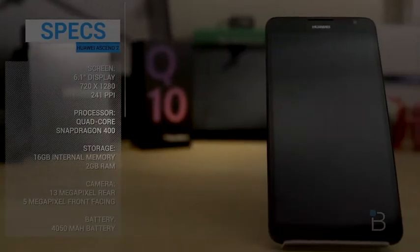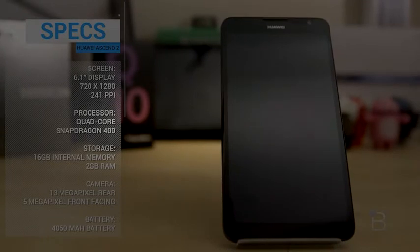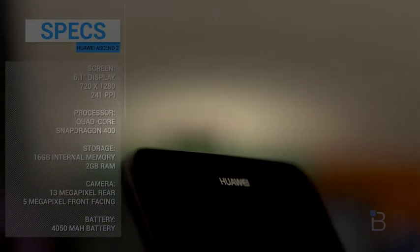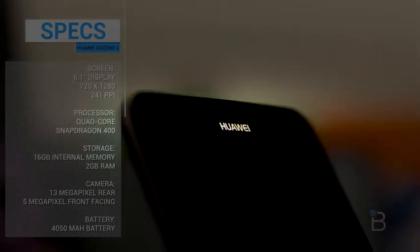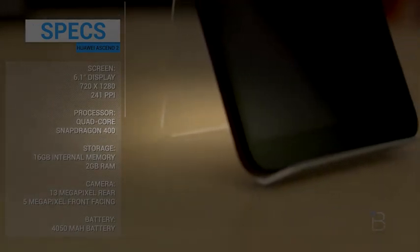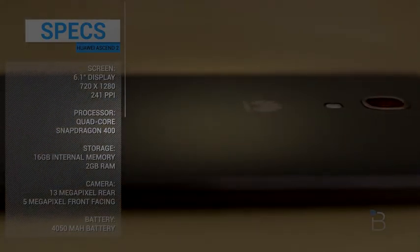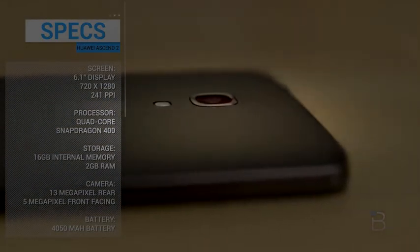Here is the pretty big Huawei Ascend Mate 2. Let's run the specs and power the sucker on. So a 6.1 inch display, which technically is HD but it's 720 by 1280, giving it a 241 PPI. It's got a really nice camera on the back — a 13 megapixel sensor and a 5 megapixel camera on the front. A quad core processor, Snapdragon 400. 16 gigabytes of storage and 2 gigs of RAM, and it's going to keep going for close to 60 hours with a 4050 milliamp hour battery.